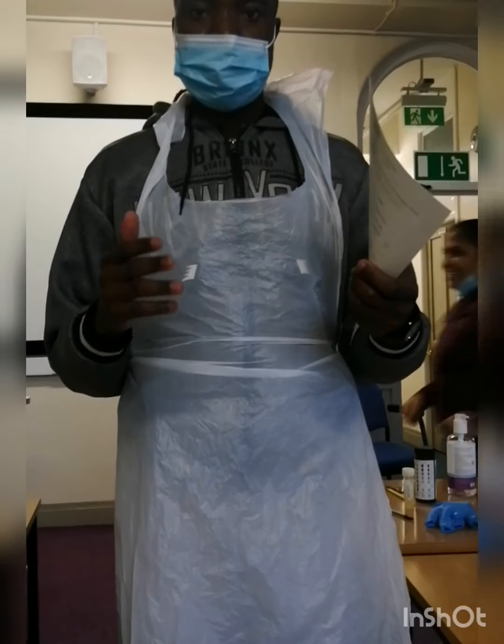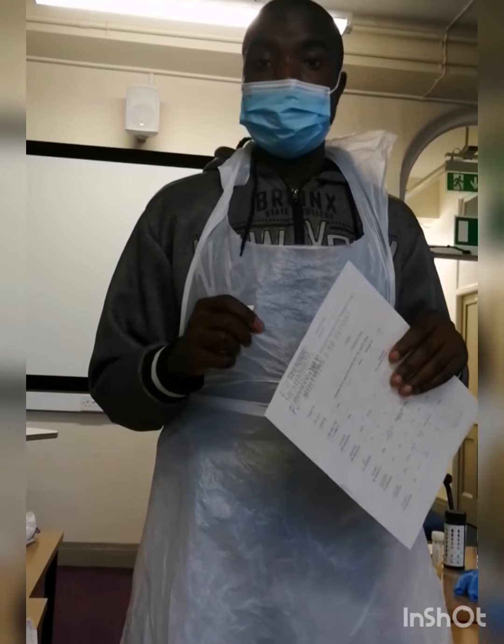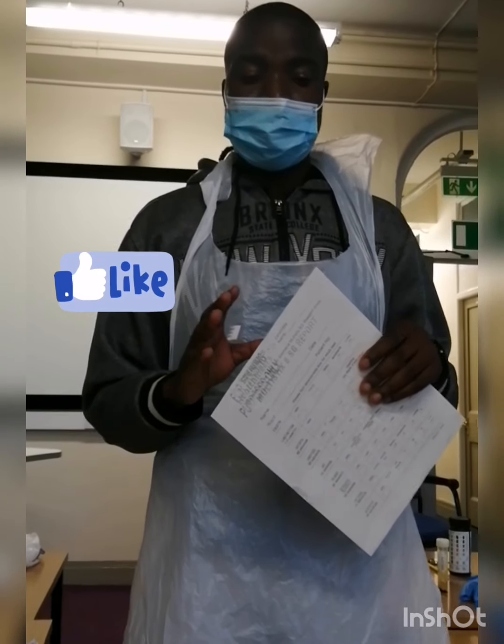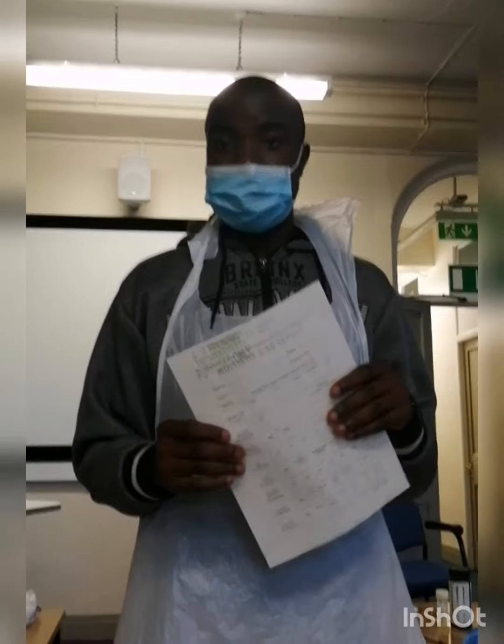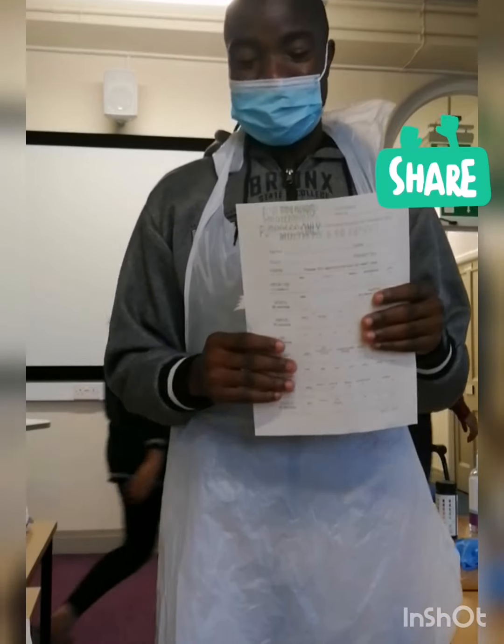Thank you. And also continue monitoring yourself, maintain personal hygiene, hand washing — and that will keep you free of any urinary tract infection. Is that okay with you? Yes. Okay, thank you very much. Thank you for your cooperation.